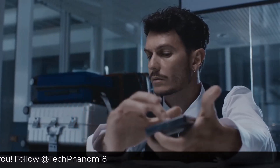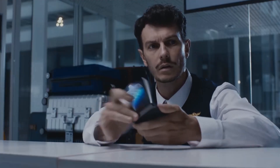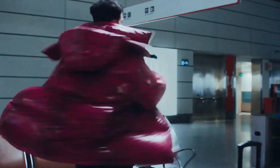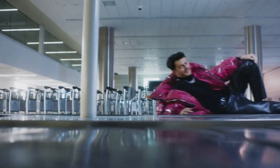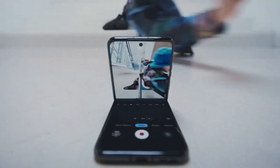The Motorola Razr 40 includes a charger and other accessories like a phone cover in the box. The Samsung Galaxy Z Flip 3, on the other hand, does not include these accessories.